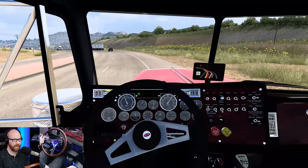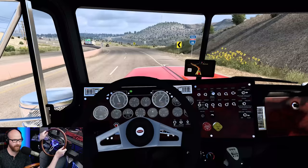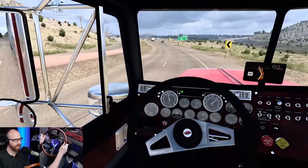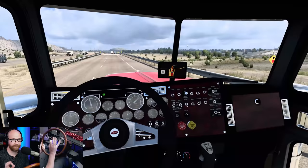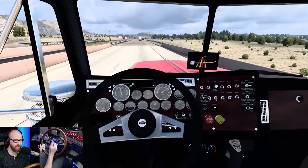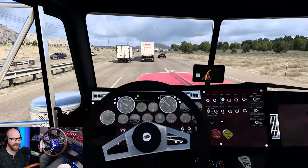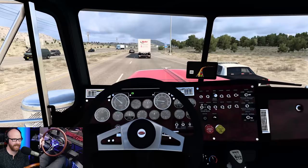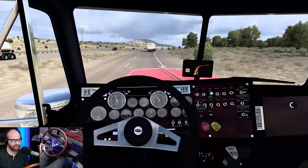Let's go to a lower jake setting and just jake down this hill — that's about as realistic as it gets right there. Look at the RPM not dropping really heavy. On low, default trucks unfortunately slow down too much and you have to get out of the jake brake on a hill. This is what I'm talking about — slamming brakes. Gotta love it. We're getting off the highway, so we'll skip all the way to eighth gear.